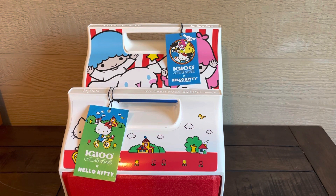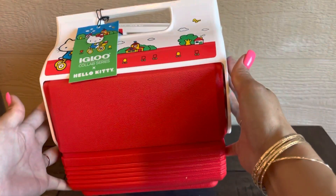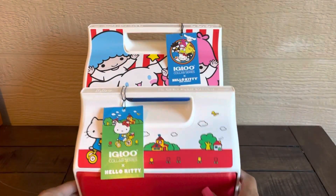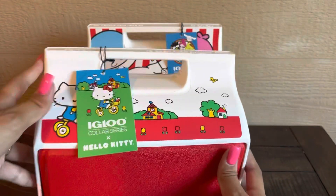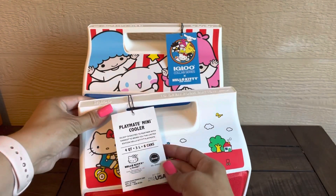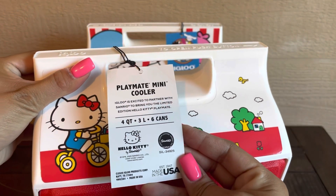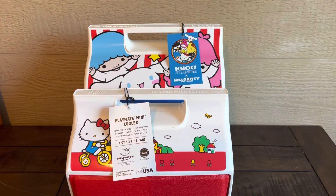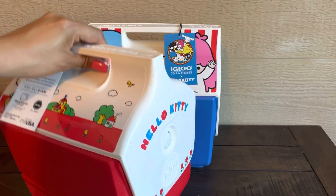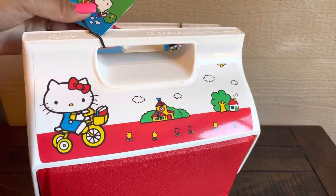So just wanted to show you my newest addition — here you go. This is it: the Igloo collab series Hello Kitty. This one is four quarts and it fits six cans. Let me show you what it looks like — here's the side. Look how cute the pictures are.